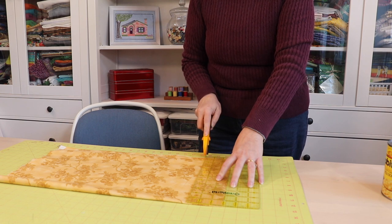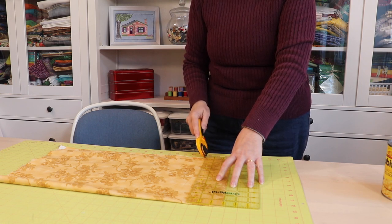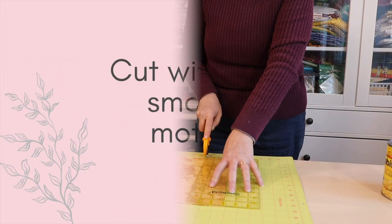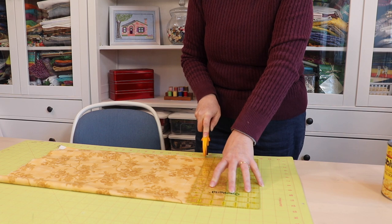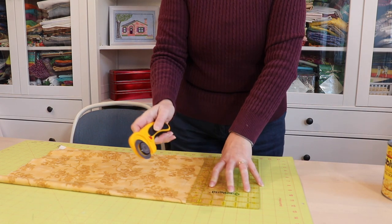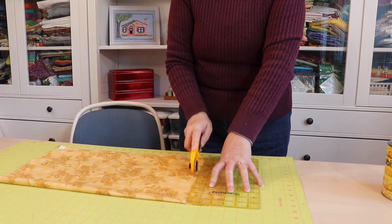When you're cutting be sure to hold the rotary cutter straight up and down and not at an angle. Cut with one firm smooth motion — don't saw back and forth.